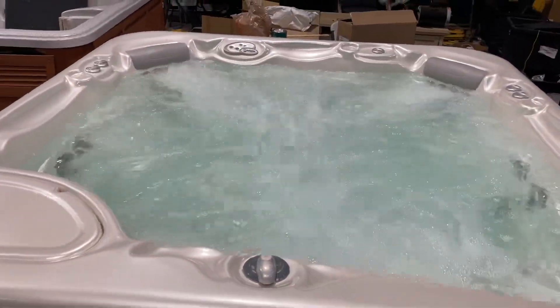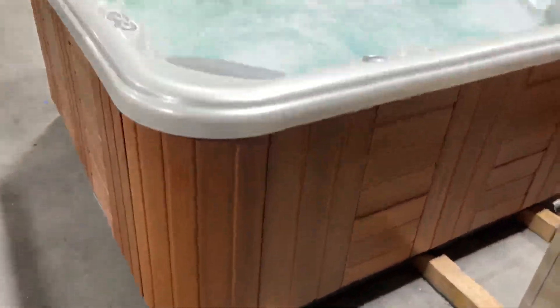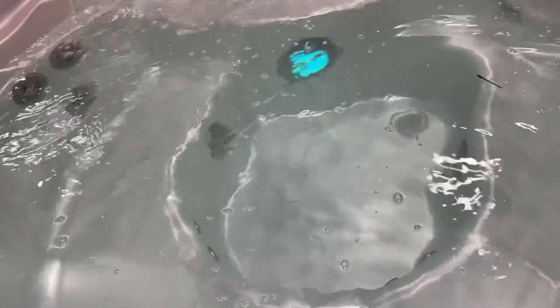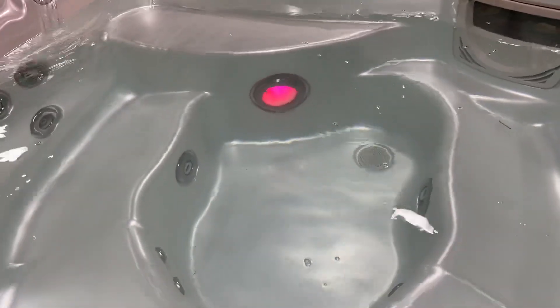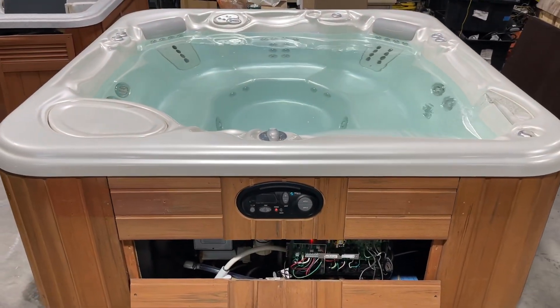All jets are on — super great jet pressure, everything's working and running just as it should be. We'll get the hot tub wrapped up and detailed out one more time for you. You can turn your jets off and on right from here. You can also see your multi-color LED lights — we can turn those off or on. It's on mood lighting so it'll gradually go through all the colors and cycle through the rotational color wheel. We're going to wrap up and head your way — I'll see you right around noon. Thank you.